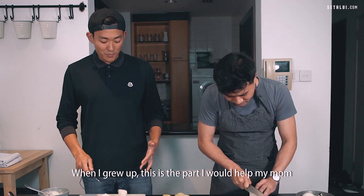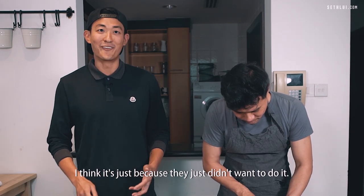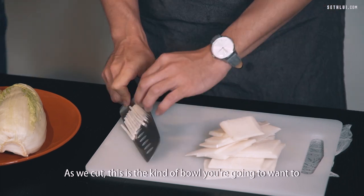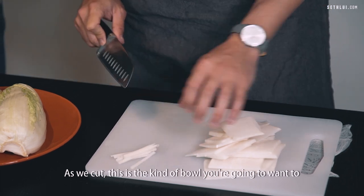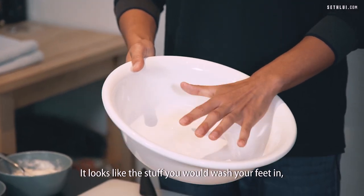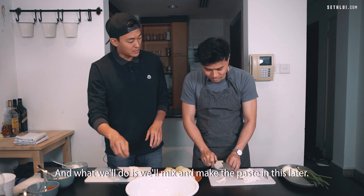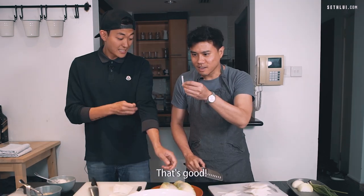When I grew up, this is the part I would help my mom and my grandma most with — I think it's because they just didn't want to do it. This is the kind of bowl you're going to want to put all your kimchi ingredients in. We'll mix and make the paste in this later.